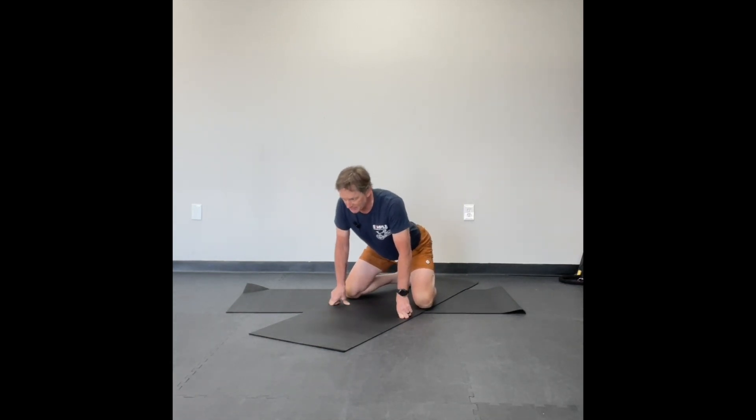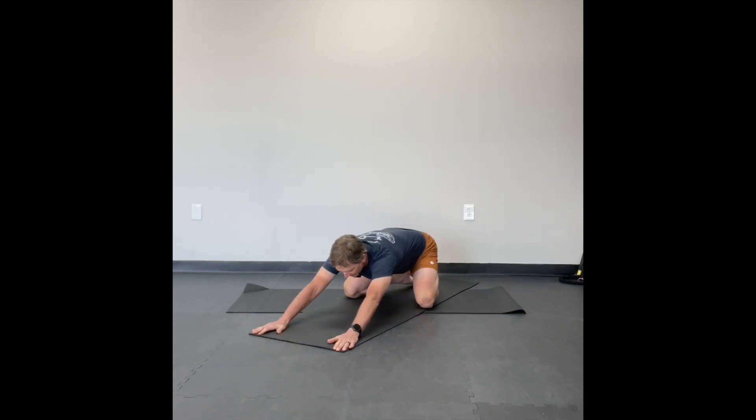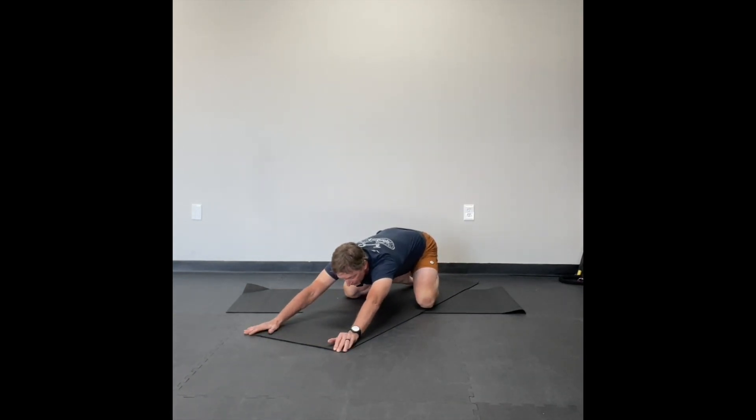Inevitably when I start this, my feet start to cramp up, so just be aware of that. Sit your butt back and then extend your hands as far as you feel comfortable doing. You may end up having your elbows on the mat — it's up to you how that feels. You may end up having a block in front of you.